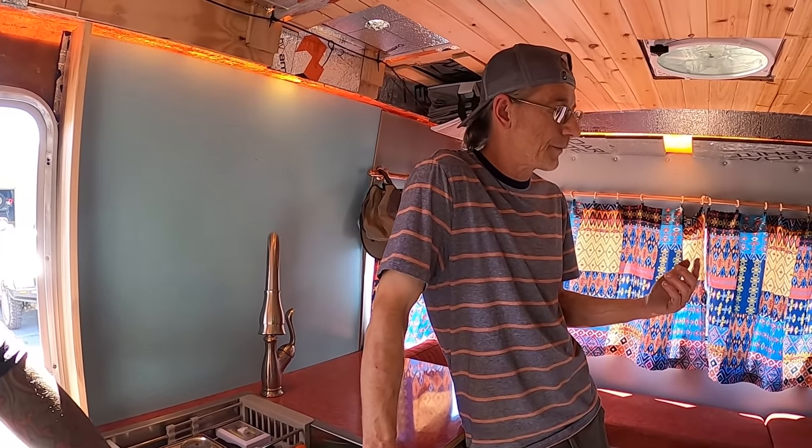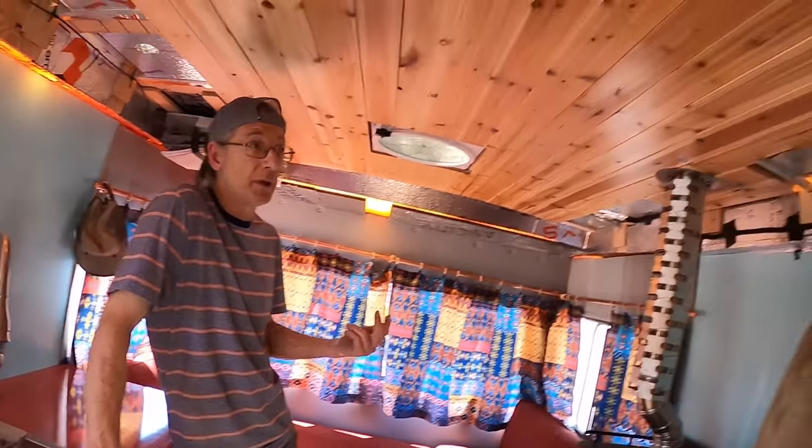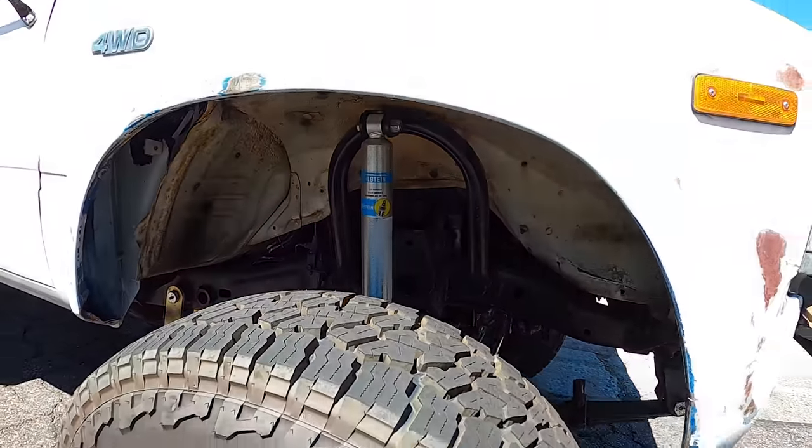I picked this whole thing up for $3,200. I went to California and picked it up. It's on 33s, solid axle front, locker in the rear.